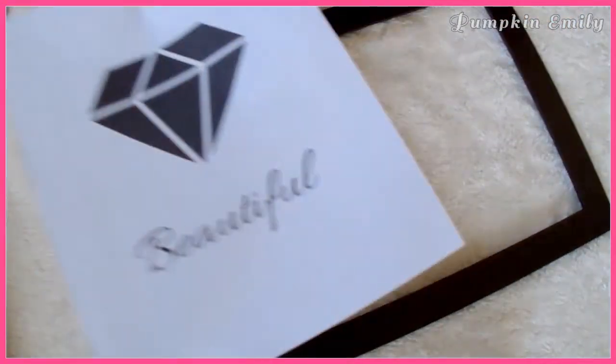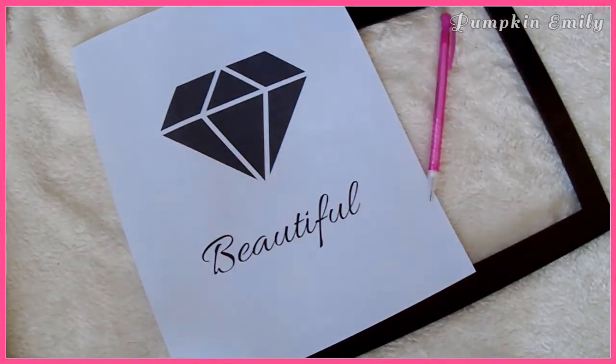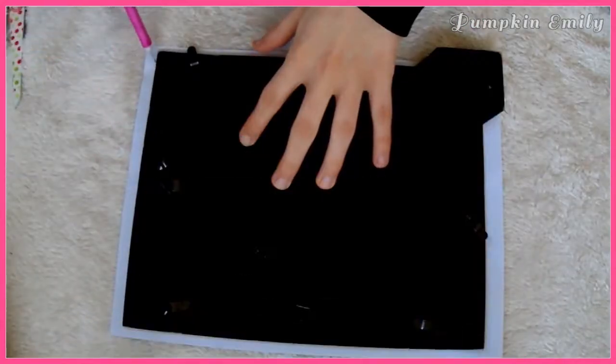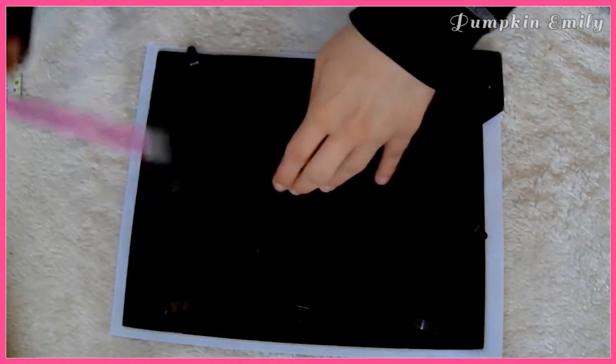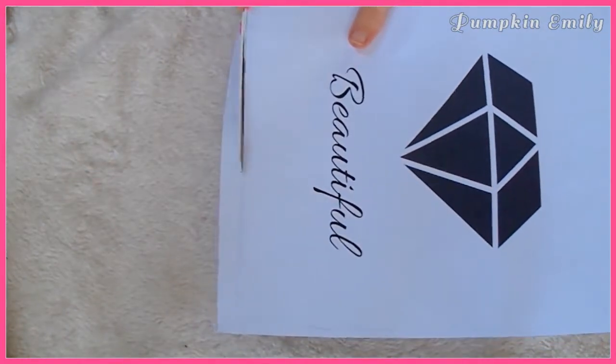For the second DIY you will need a picture frame, any type of design that you want printed out onto a piece of paper — I made my design in Canva — a pencil, and scissors. After you print out your design, you can trace the back of the frame around your design and then cut off the extra paper so the design can fit into the frame.